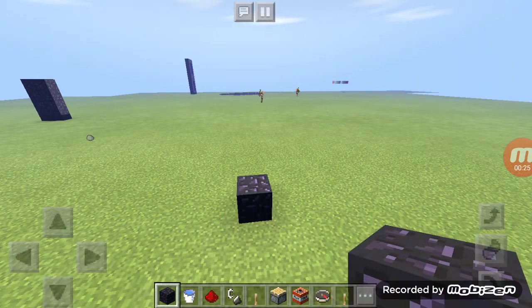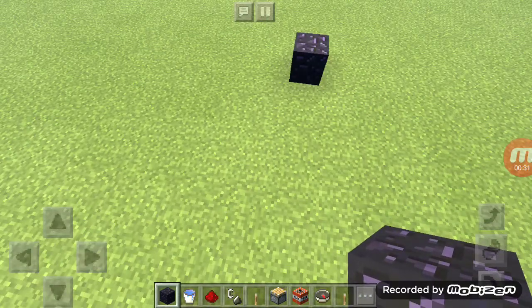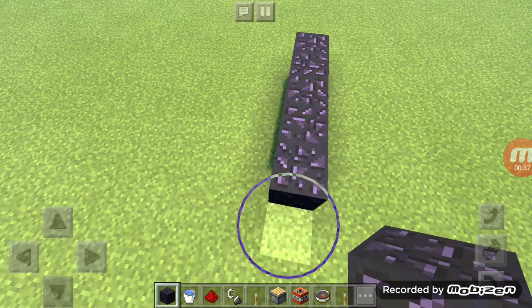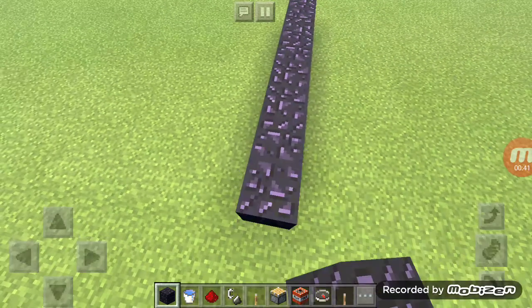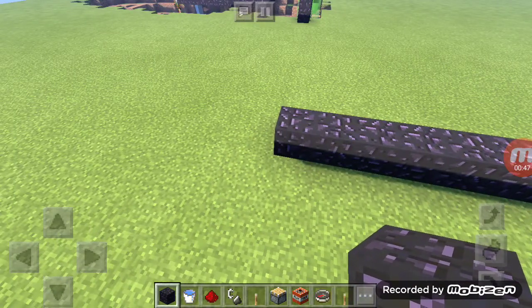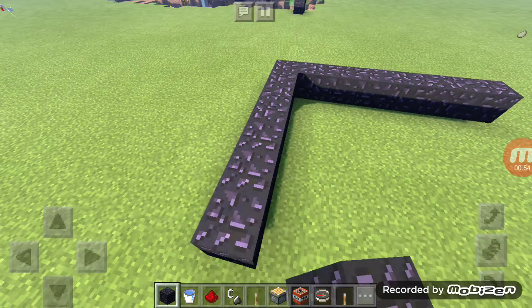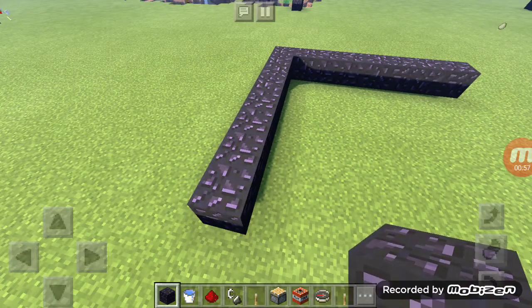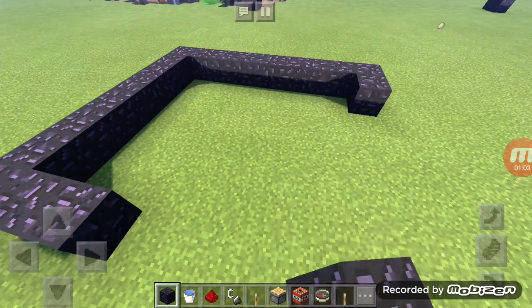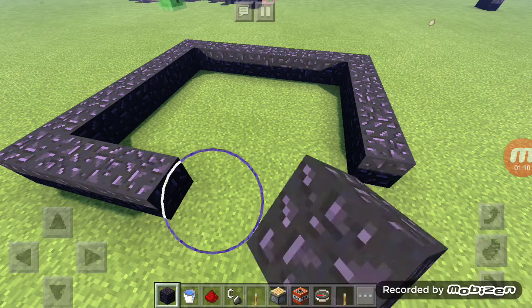So this is how you do it. Then you make a square — just go make a square, like this. Just put some obsidian right there.